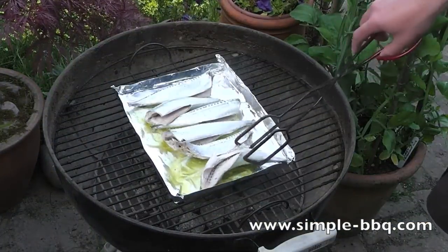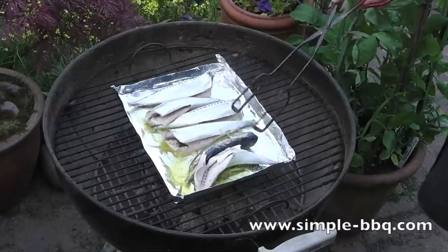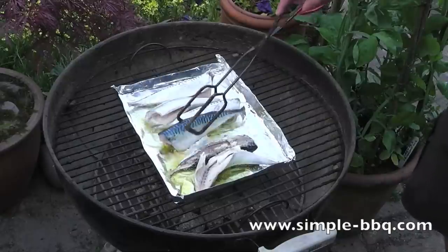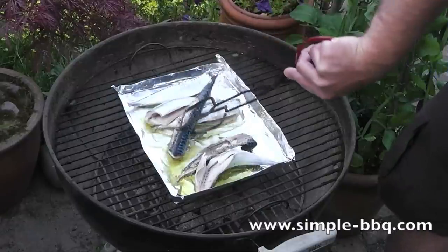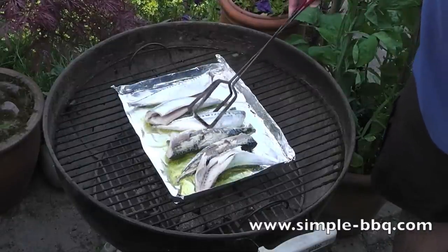You can see how they're just starting to cook through. And when I replace the lid, I'm going to make sure that the vent on the top of the lid is pointing away from where I had it in the first part of the cook. So where the vent was on the left-hand side of the barbecue to start, I'm now going to have it over on the right-hand side. And this will mean that I have an even cook throughout.